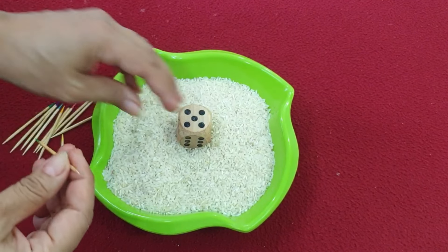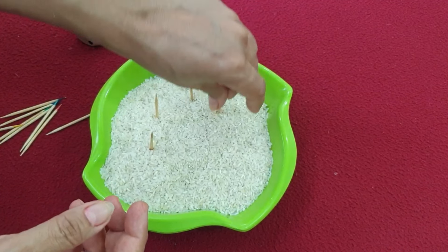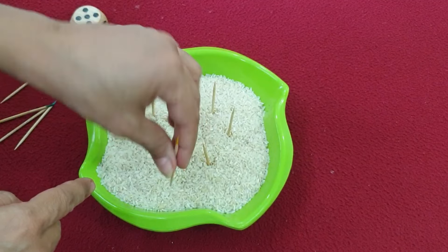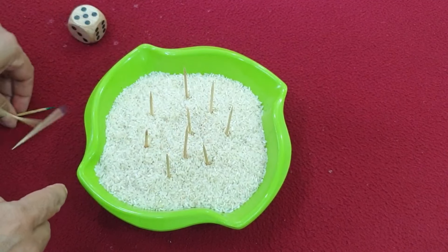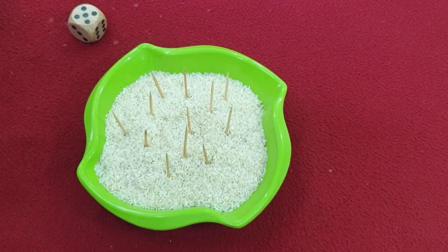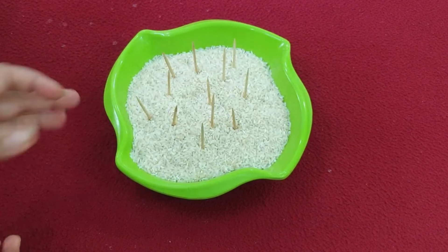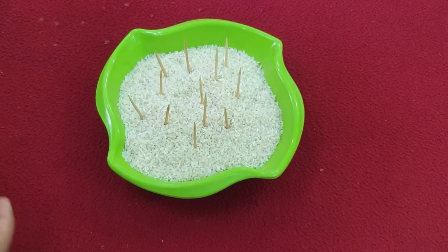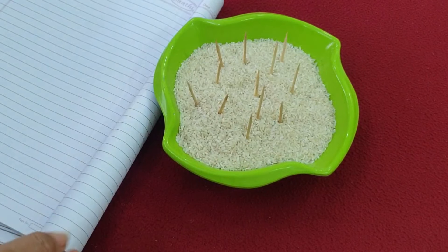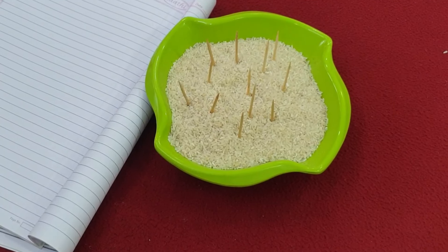First of all, the colored side has to be placed facing down. When a kitty member comes to play, you repeat this process — close your eyes and put the stick in. Then pick a stick and the score is counted.